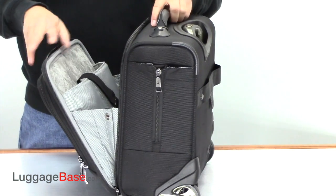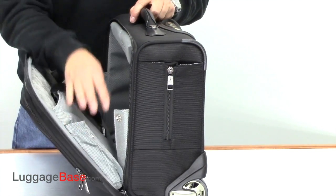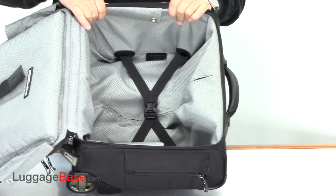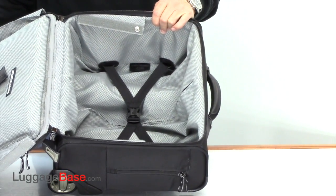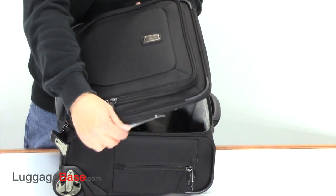This is gusseted so you can un-snap it if you'd rather pack it like a suitcase. It opens up all the way like this and you can pack clothes in here — it makes a great little carry-on, great for weekends or any time traveling.